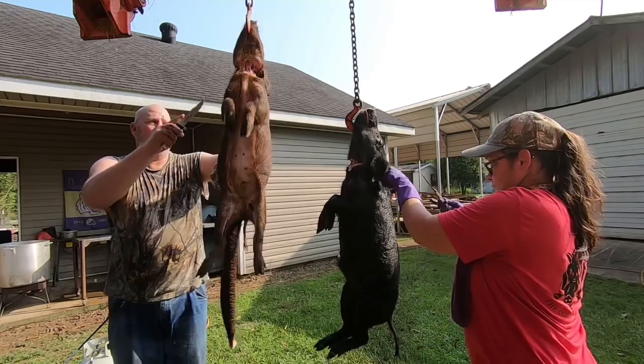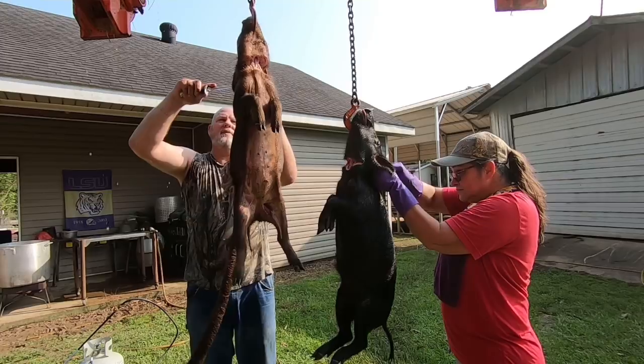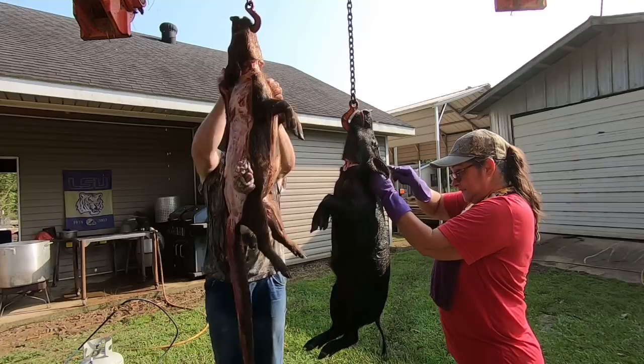You peel it off. Start with your knife on the top. Skin it a little bit. Peel down. Oh, I'm going to cut myself.